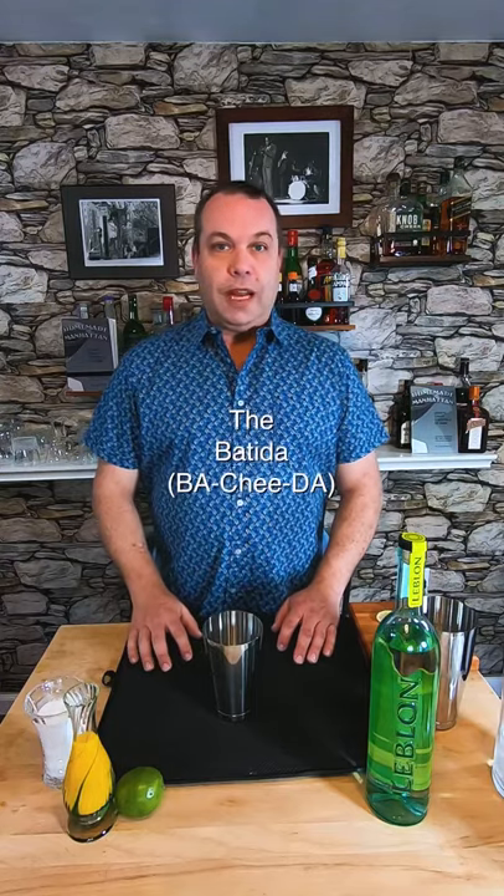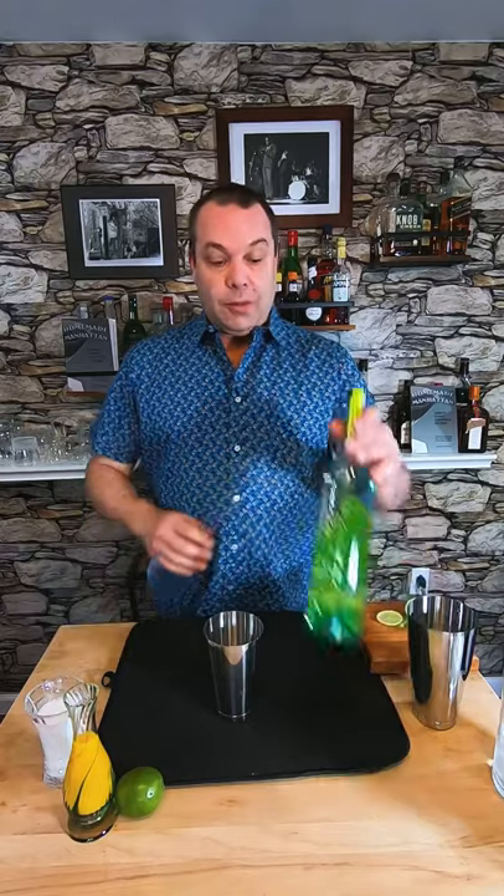Let's make another great cocktail from Brazil called the Bachita. This is considered Brazil's second most popular cocktail style and it's also made with cachaca. Cachaca is a grassy and kind of funky rum that works really well with fruit juices and also really well with coconut.